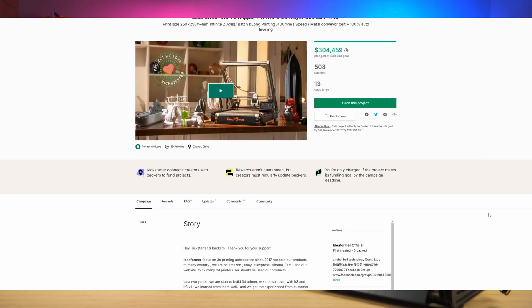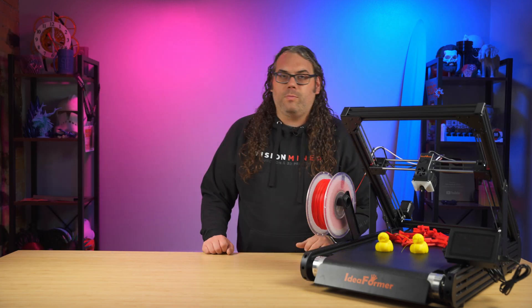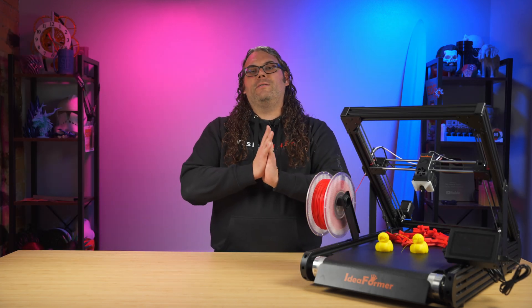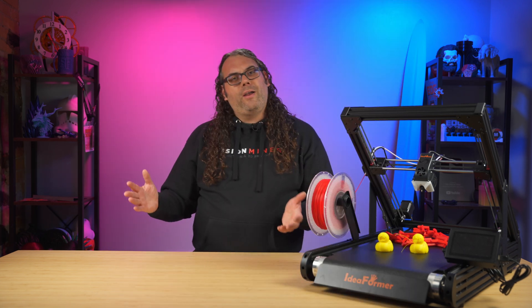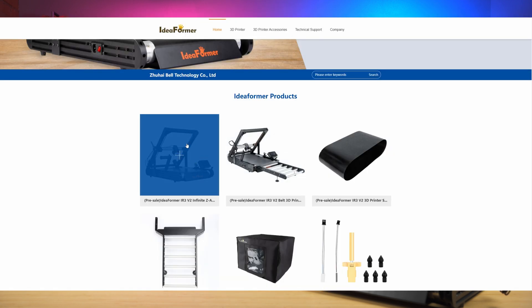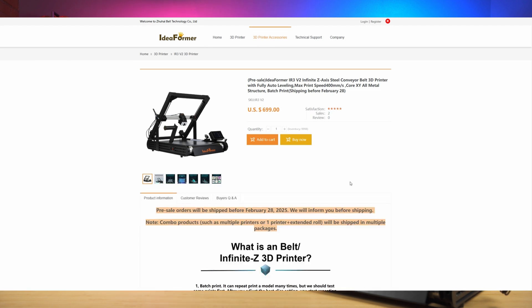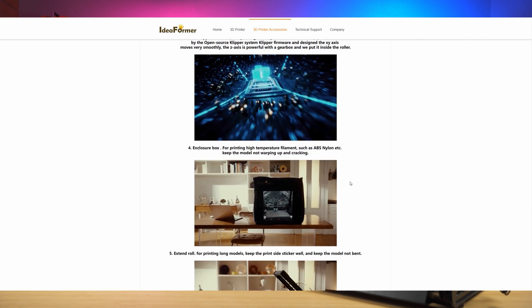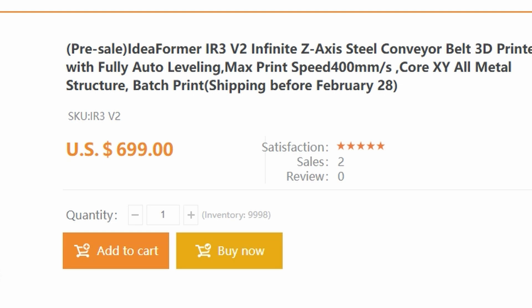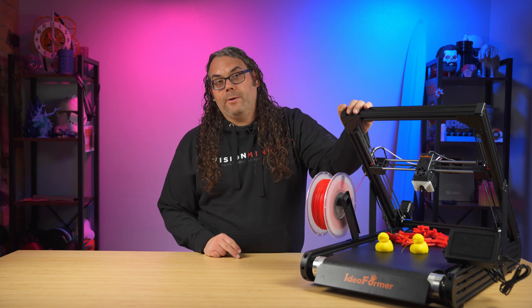The elephant in the room: it is live on Kickstarter. My Kickstarter warning — only use disposable money, as Kickstarter does not guarantee you'll receive anything. That said, they've blown past their goal, so congratulations Ideaformer. It's also available for pre-order on their website, which is the safer route for consumer protection. They seem like a company that will deliver, and I believe they're targeting around February delivery.